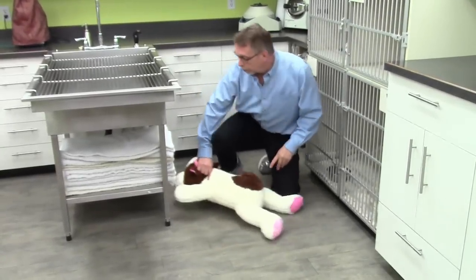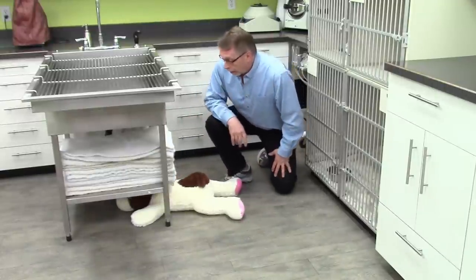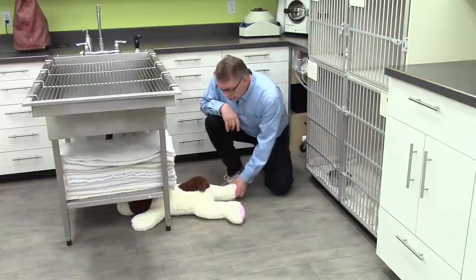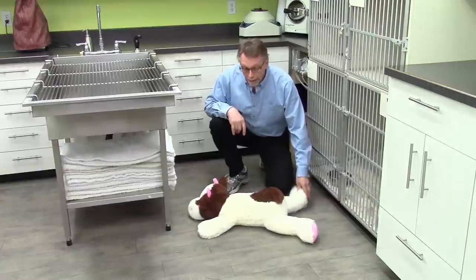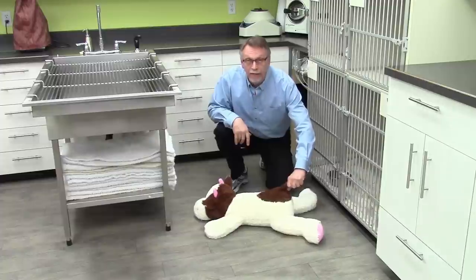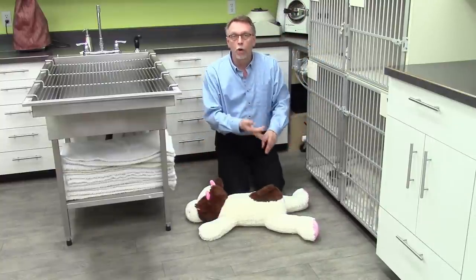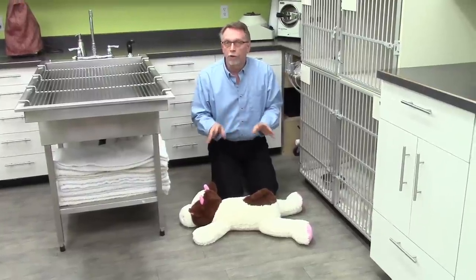Most dogs that have a seizure are going to be on the floor. Let's assume that our dog is stuck under the coffee table — we want to get him out because he's hitting his head on the coffee table, hitting the leg, damaging himself. The way you do it is to grab his foot, the back leg, and pull him out. That way you're not going to be anywhere near the biting end. If he's got a tail, you can pull the tail. Get him away from that and into the middle of the room — away from furniture, walls, and stairs. If you protect him that way, he's not going to hurt himself.